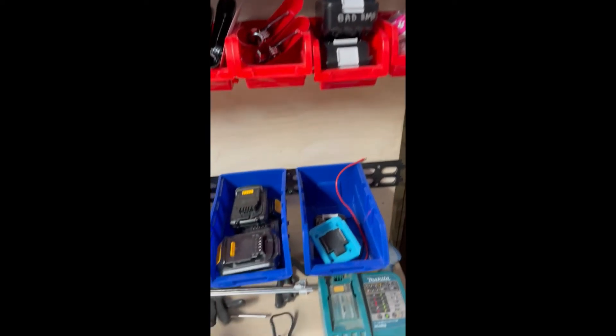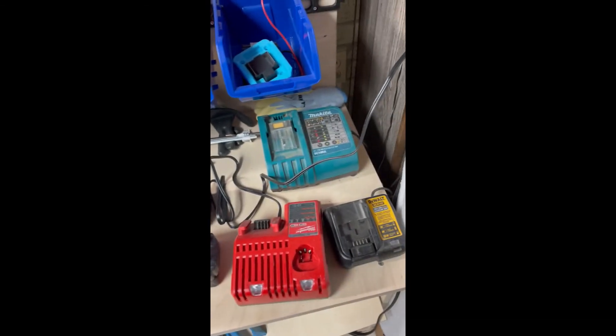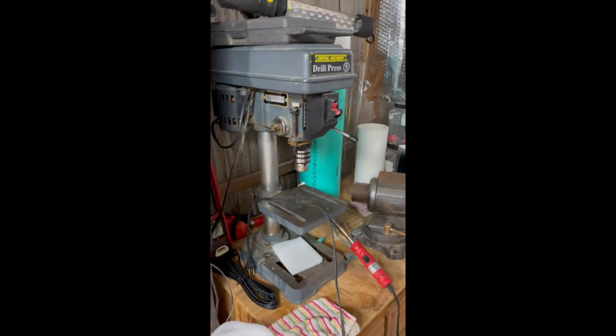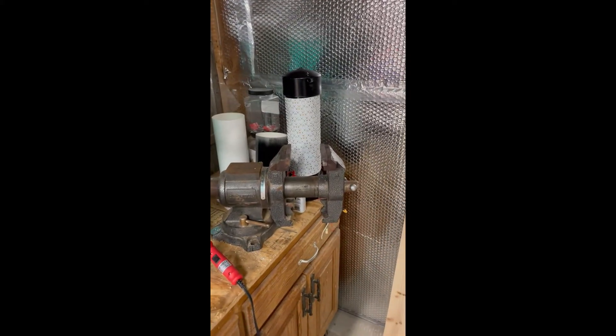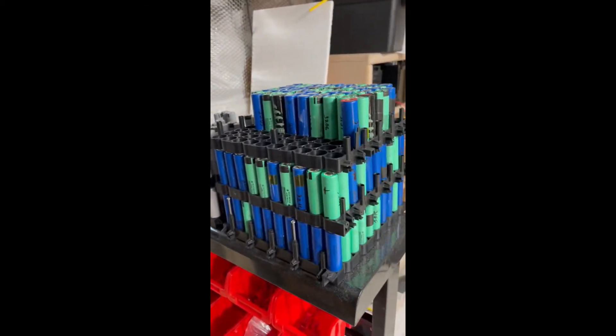This is where I rebuild my batteries — any batteries that I have that need to be rebuilt. Those are my testers to make sure they're working properly. This is where I drill. This is my clamp for my lights and anything else I need. These are some of my batteries that I have — all this down here is filled with batteries.